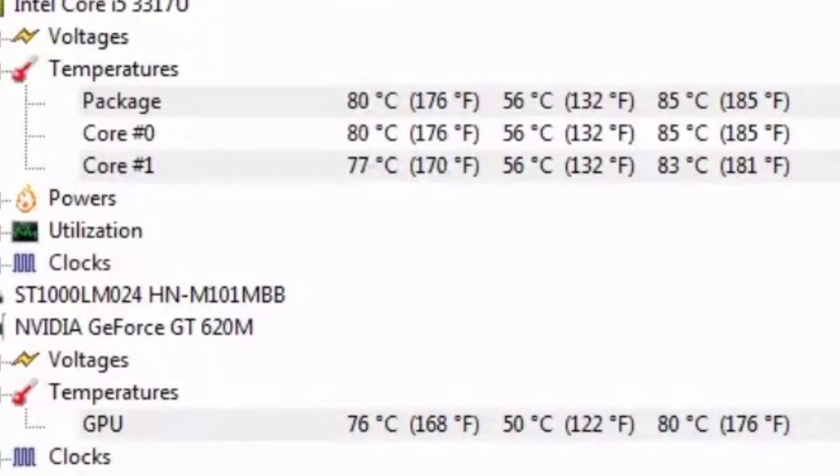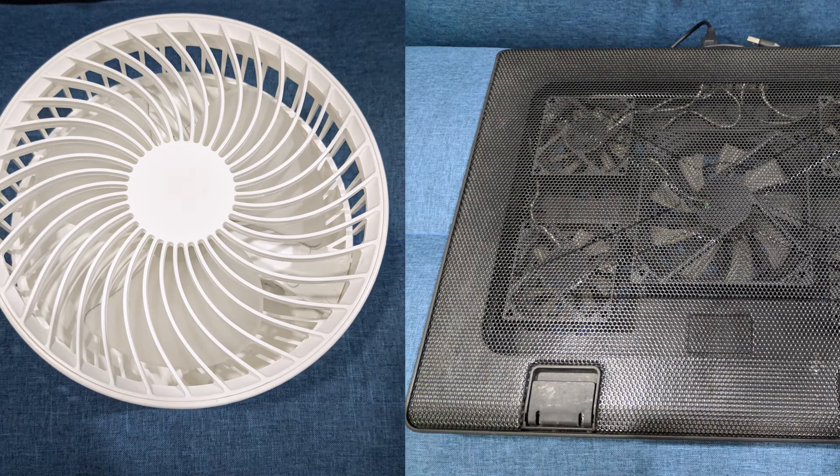After using it, it is around 81 degrees on the CPU and 76 degrees on the GPU. So let's try another one with a fan and laptop cooler.